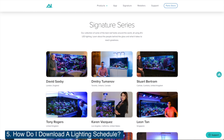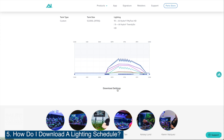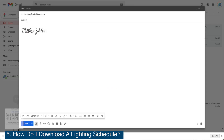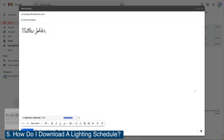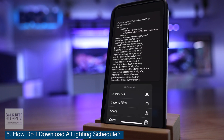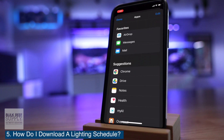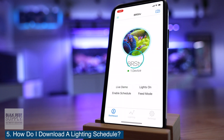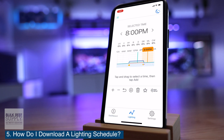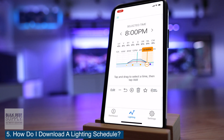Pull up the AI signature series page — we'll use David Saxby as our example. Download the setting to your computer. From your computer, send yourself an email with the dot AIP file as an attachment. Open the email on your phone, press and hold your finger on the attachment, select share, and locate the my AI app symbol. If it's not there, you may need to click on more to find it. Then open the my AI app, click on your tank, and then the lighting tab at the bottom. Click on the star, choose select preset, and voila — there is the new preset.